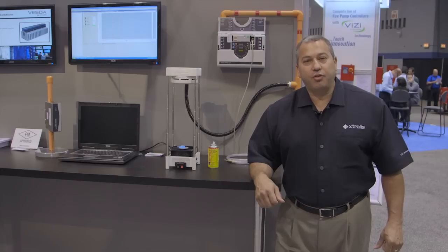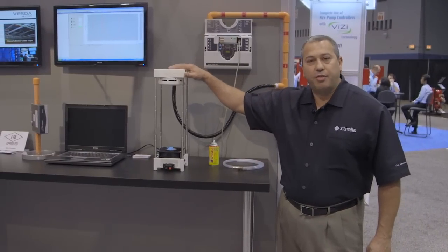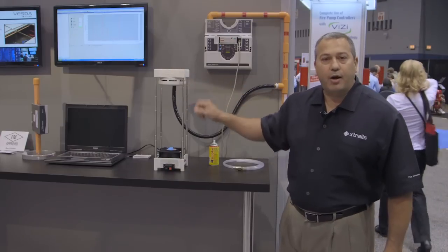Hello, I'm Steve Joseph, Director of Market Development for Xtrellis. I'm here today to demonstrate the performance of VESDA versus traditional spot-type detection, specifically in mission-critical spaces. What we have here today is a demonstration kit intended to show the performance of VESDA against spot-type detectors when subject to higher velocities.